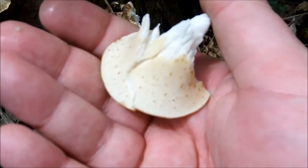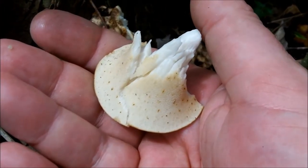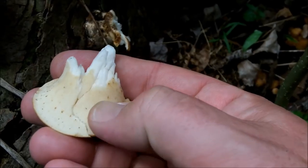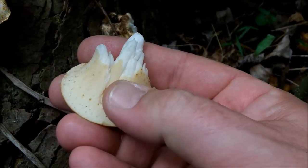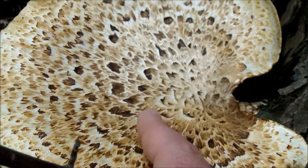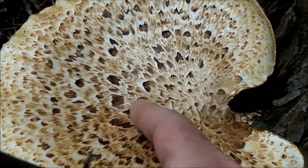If we look underneath, there are no gills. Those are pores, somewhat like a really fine sponge, and that's a key identifier, as well as the surface which kind of looks like a pheasant's back.